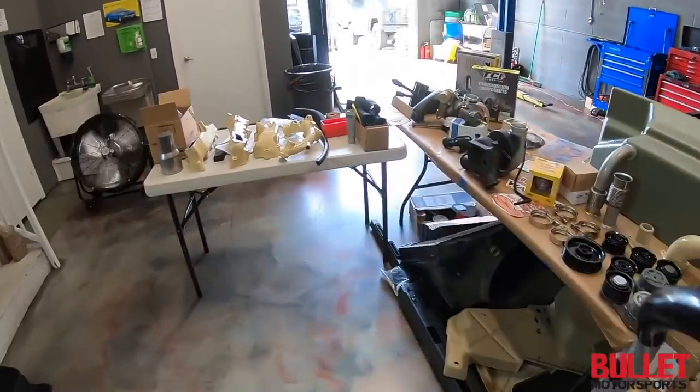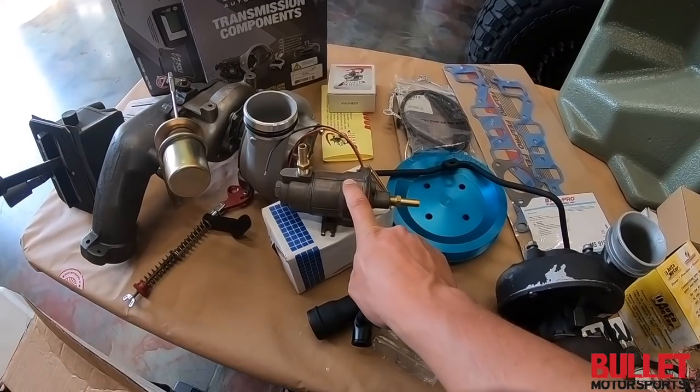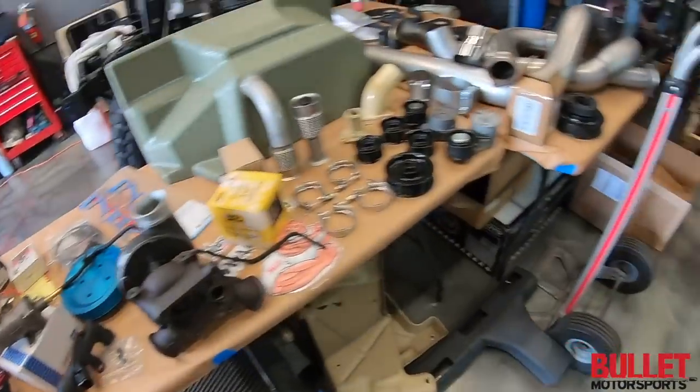We've got our fuel injection pump right here, so we're not using a manual — we're using an electric one. This will run around 7 psi. Let's put it together.